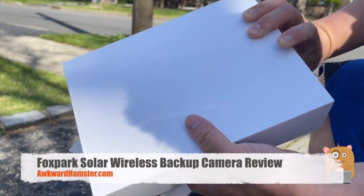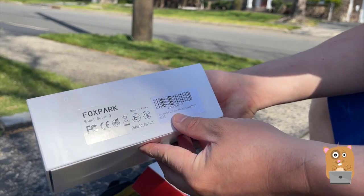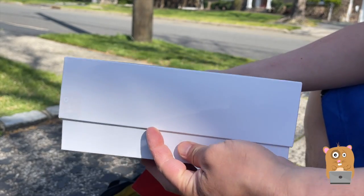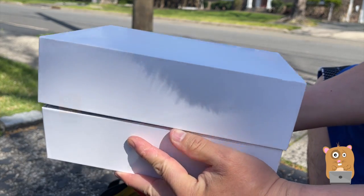Today is as good as any to install this parking camera — a solar-powered parking camera, or it's labeled backup camera. Since my car already has a backup camera, I'll be installing it at the front of my vehicle.